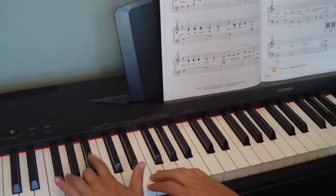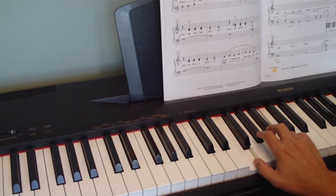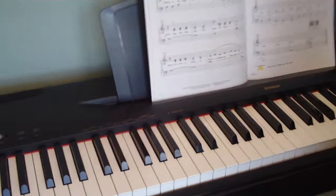And then we have this bluesy chord at the end. For that last bluesy chord, your right hand pinky is going to go on middle C, and then you play one and four. So it all kind of revolves around your middle C. Like always, I hope you've enjoyed it. I hope you don't have the blues.